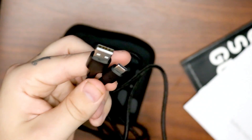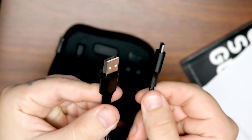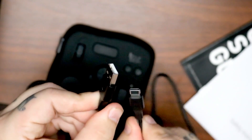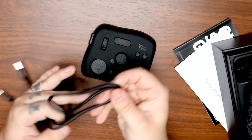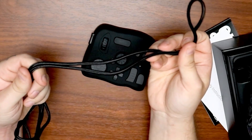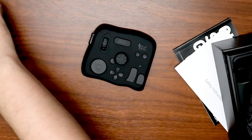It'll connect to your computer using a USB to USB-C cable that is included. The cable quality is actually pretty nice — you can see it's nice and sturdy, it's not flimsy. It's got good chunky coating on the ends of it, and the cable itself is actually coated with a fabric weave to protect it.